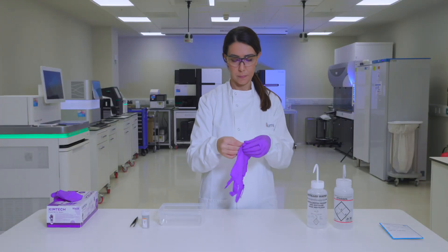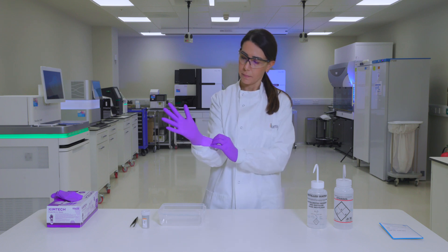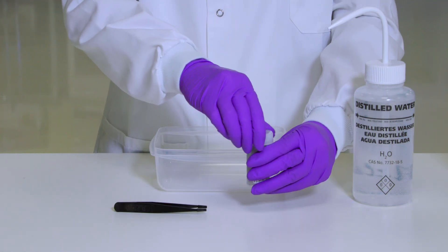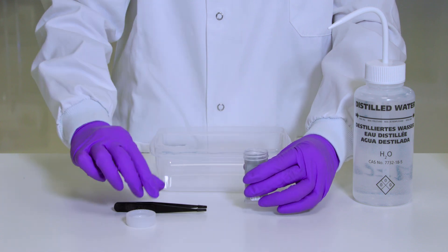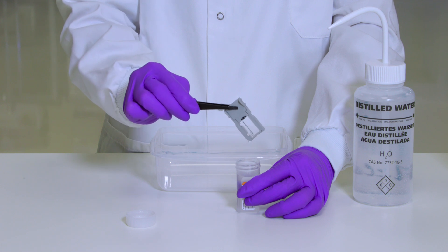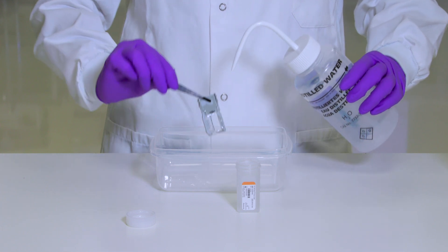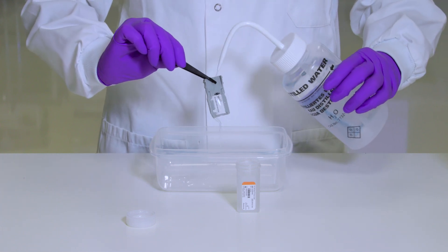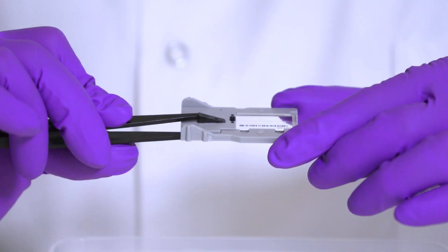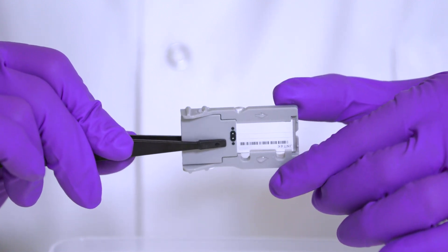To start cleaning the flow cell, put on a new pair of powder-free gloves. Using plastic forceps, grip the flow cell by the base of the plastic cartridge and remove it from the flow cell container. Lightly rinse the flow cell with laboratory grade water until both the glass and the plastic cartridge are thoroughly rinsed of excess salts. Excess salts can affect flow cell seating on the instrument, and if salts dry in the imaging area, imaging can also be affected.